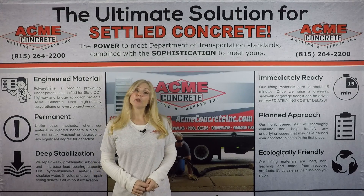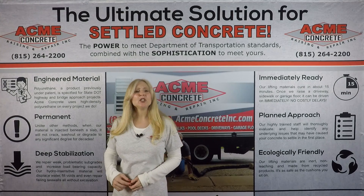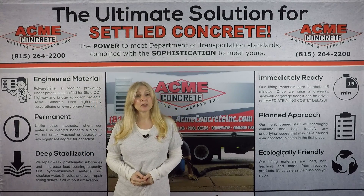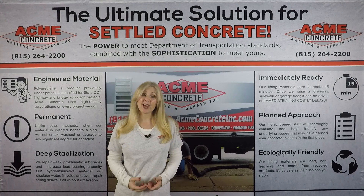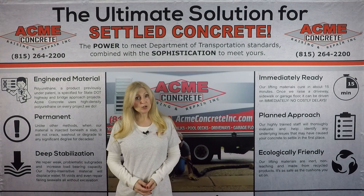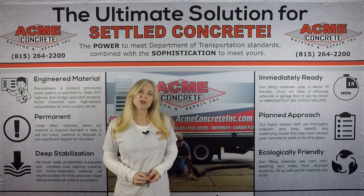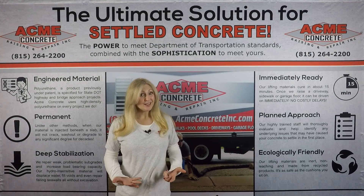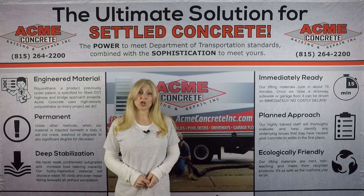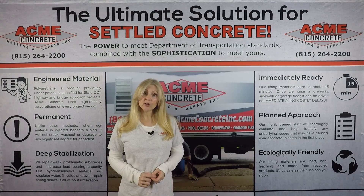What about material strength? Polyurethane has superior weight-bearing strength — the material is so strong that it's the only product required for certain highway projects, projects that won't even accept mudjacking bids. Mudjacking mud varies from contractor to contractor. We couldn't find any consistent data on what makes up mudjacking mud — each contractor mixes their own slurry, and those slurries can change from job to job. With mud, you don't really know what's being injected under your concrete.